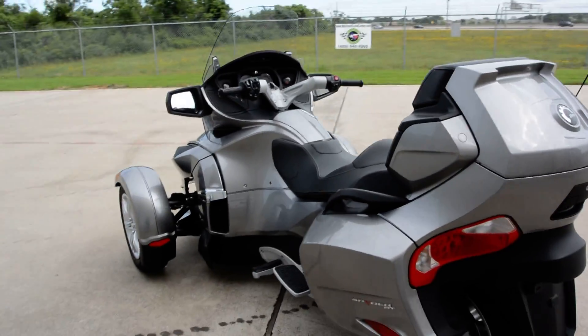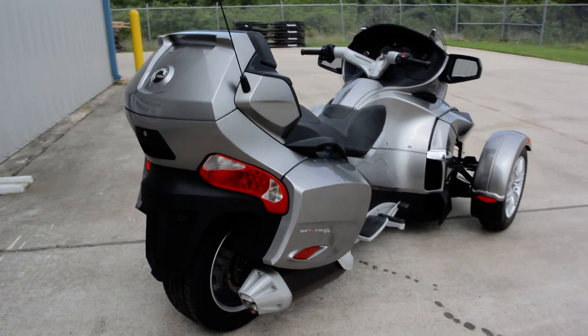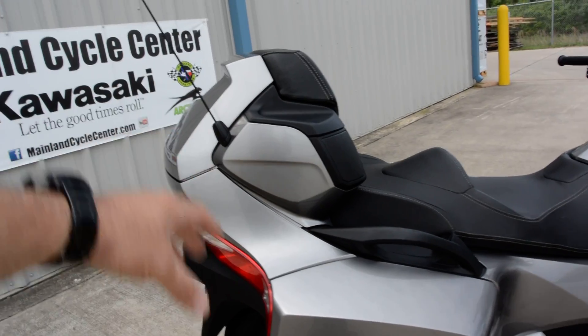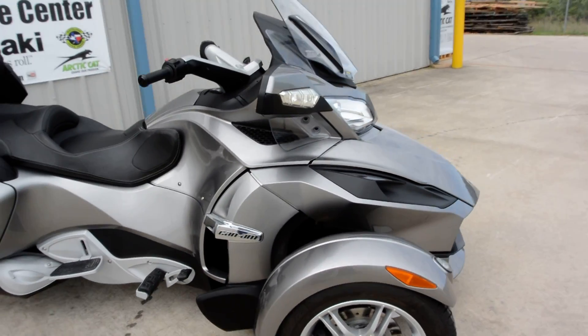The Can-Am Spider has three wheels — two in the front and one in the back. The RT models have the extra luggage, so it has these side saddlebags plus the rear trunk. This one also has an audio system and electronic cruise control.